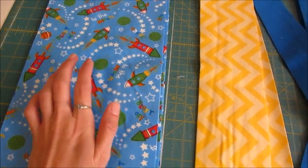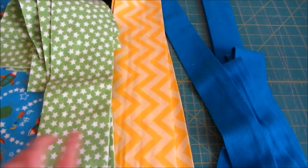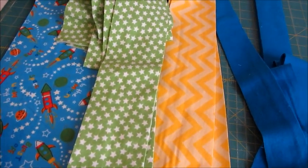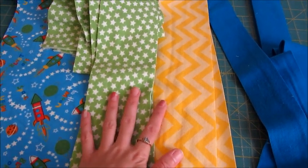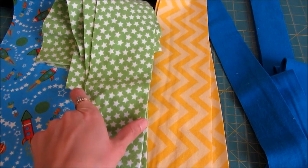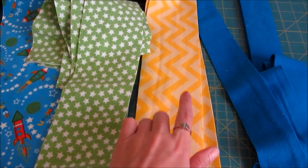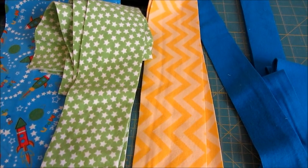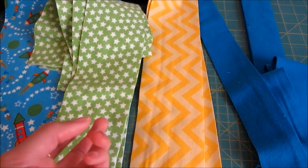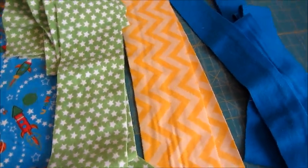After you choose your main print, you're going to choose two supporting prints. I've got a green fabric with stars on it and a yellow one with little chevrons — I'm sticking with a space theme because that's the theme of the nursery. With the two supporting prints, you'll cut the width of the strips at three and a half inches: you need four of one and two of the other. You can decide which is which based on how much material you have from your stash.